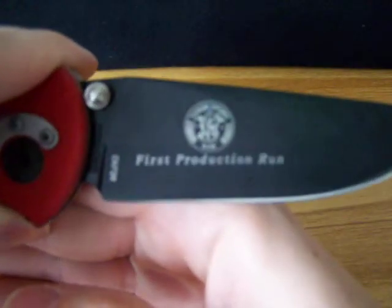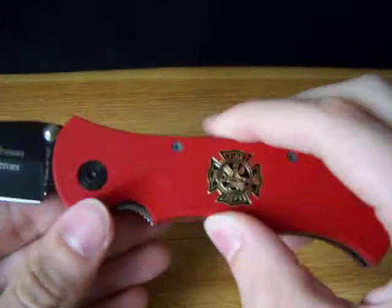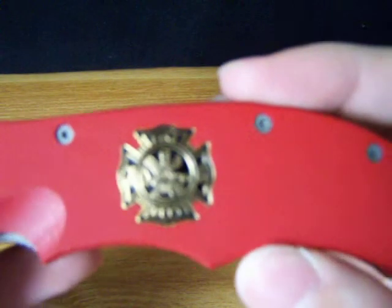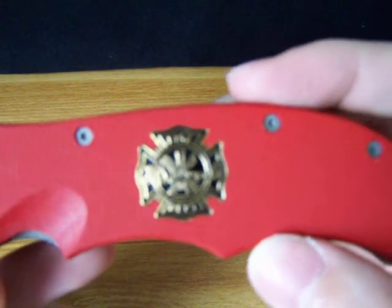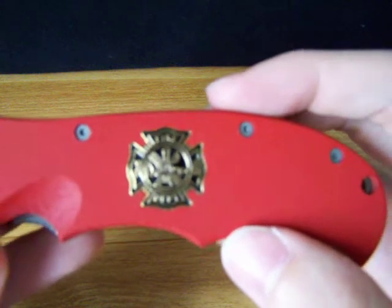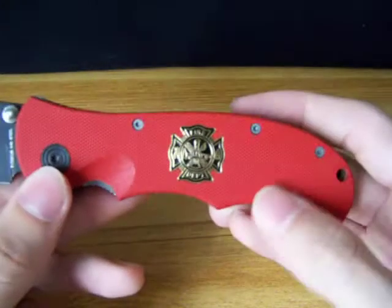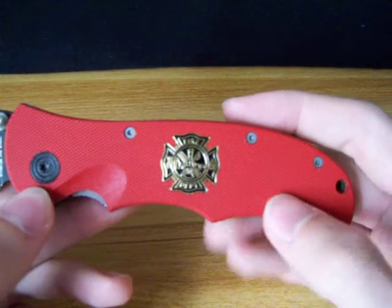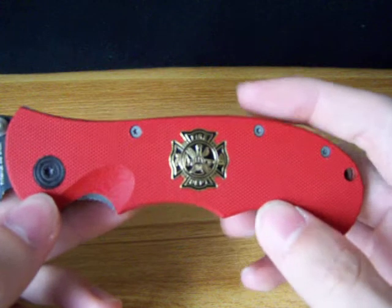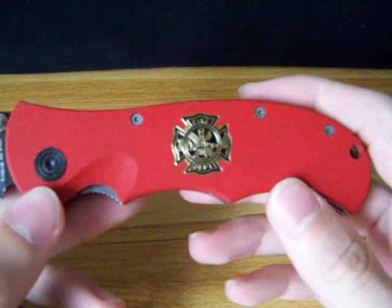It says 'First Production' on the back. It has a little Fire Department emblem on there. This edition has a glass-filled nylon handle. The different editions have G10 or several different handle materials.